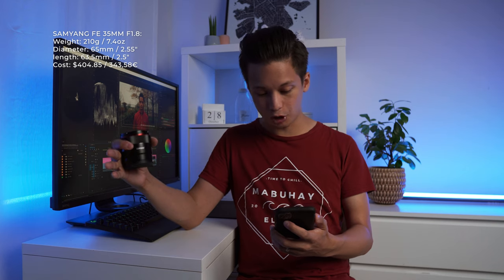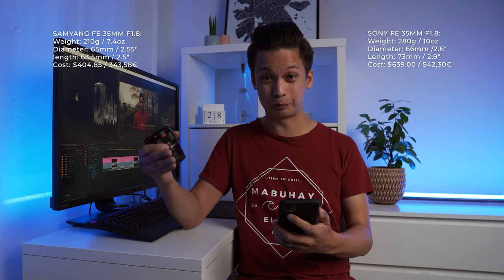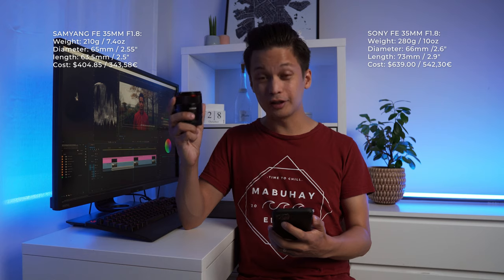Now real quick about the price — the Samyang costs around $405 or 344 euros if you're in the European Union. Whereas the closest competitor from Sony, the Sony FE 35mm f1.8, costs around $640 or 543 euros in the EU. So if you're on a budget you save quite a lot of bucks with this lens.